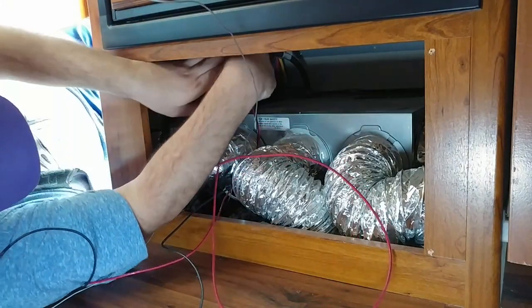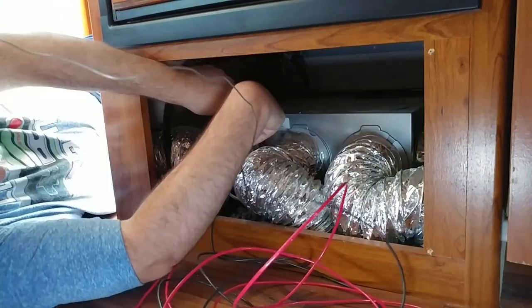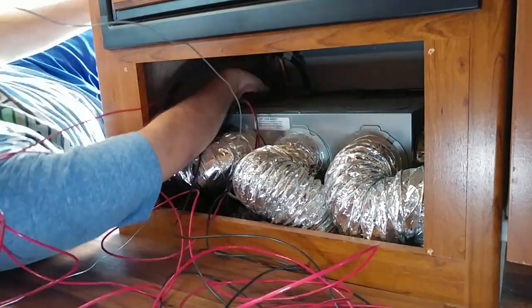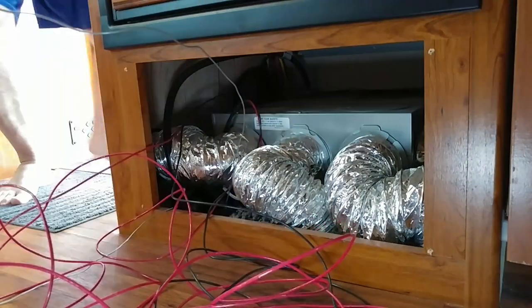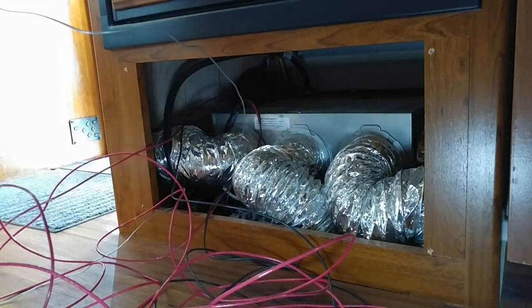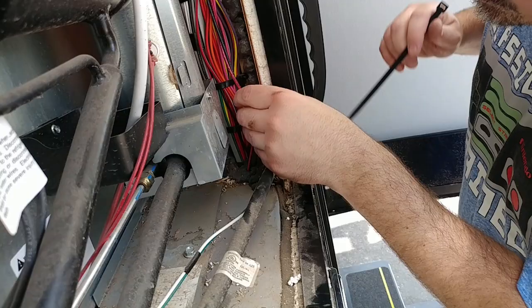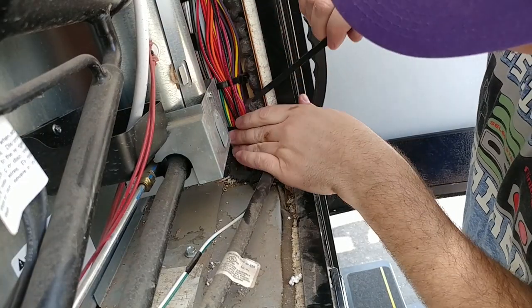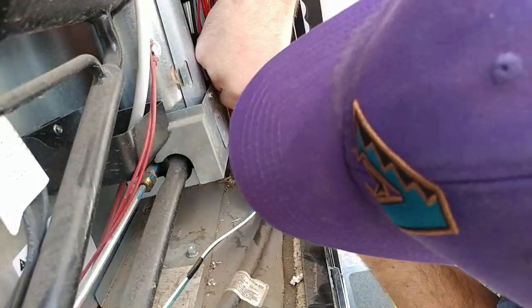It's a lot easier when you have a second pair of hands. The black one's done, and now we're going to pull the red one. They're both in — good, they're not twisted up anymore. So we have to pull them through and then I'm going to zip-tie them on here to make sure they don't touch this thing right here, because it gets hot and we don't want the wires to melt.